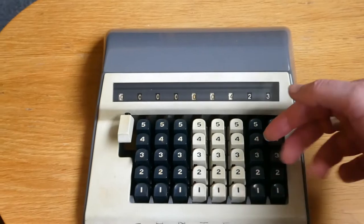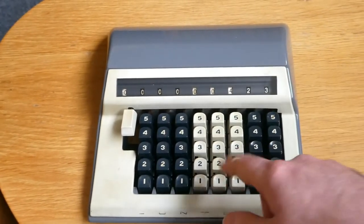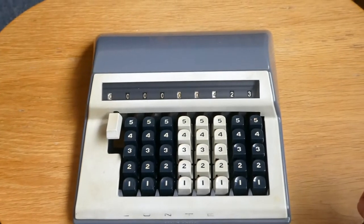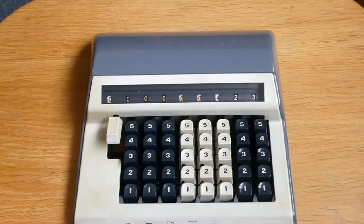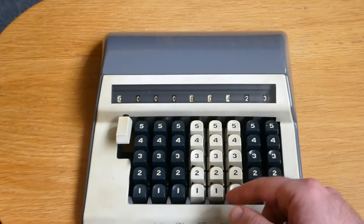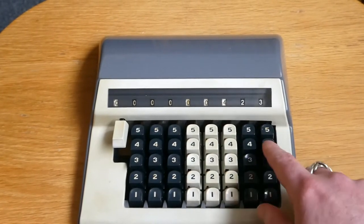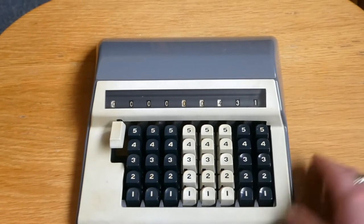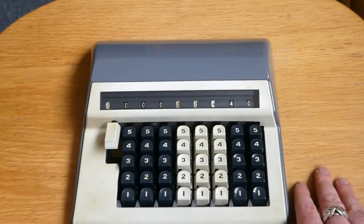The keys are on levers a bit like a fan, and that fan closes when you push the key. To enter a higher number like eight, you'll have to use two presses. So to add eight you have to press the four twice. To add nine you have to do four and five, and so on.